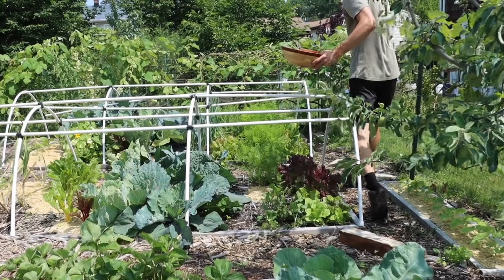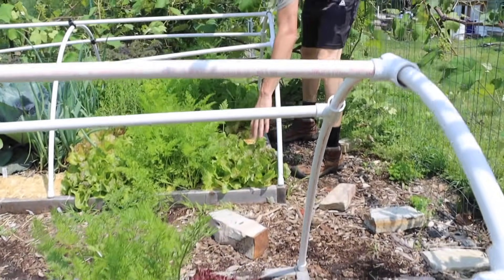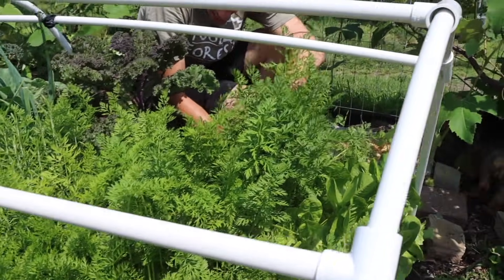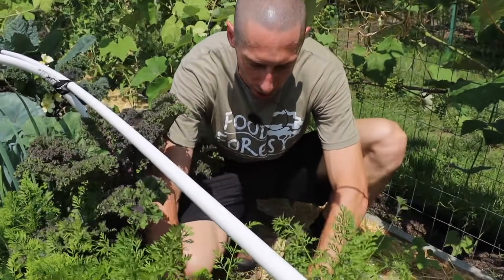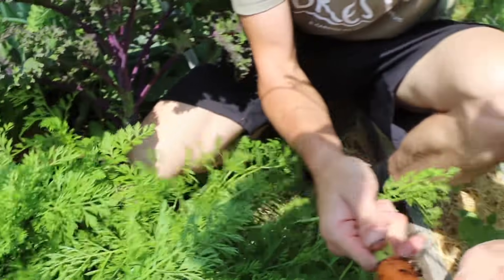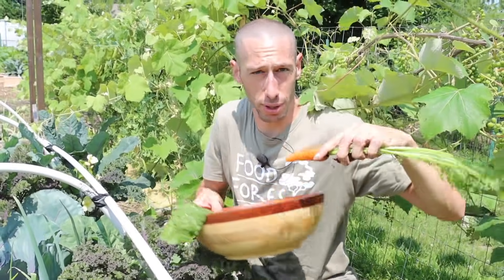We've got some more lettuces to harvest. Look at the beauty on these — I'll put the name of the variety on the screen. I can't pronounce one of them, it's like Lalo de Viono or something. And then here's another beautiful lettuce — this one's the better devil, I believe. We've also got large carrots in here. When it comes to carrots, I pick them as I like to eat them because this is a great spot to save them. This is the red cord centenary — I'll pull this one right out. Pretty nice. We're just going to harvest them as we eat them because they store so well in the ground, just waiting for us to come along and eat them.